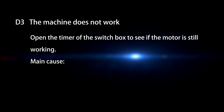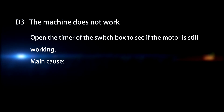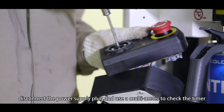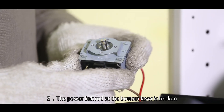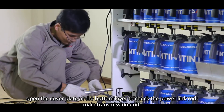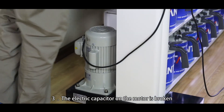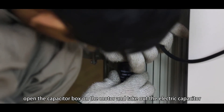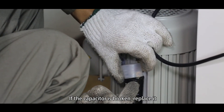D3. The machine does not work. Step 4: Open the timer of the switch box to see if the motor is still working. Main causes: Timer of the switch box is broken — disconnect the power supply plug and use a multimeter to check the timer; if it is broken, replace it. The power link rod at the bottom layer is broken — open the cover plate at the bottom layer to check the power link rod and main transmission unit; if broken, replace them. The electric capacitor on the motor is broken — open the capacitor box on the motor, take out the electric capacitor, cut one wire and use a multimeter to check it; if the capacitor is broken, replace it.